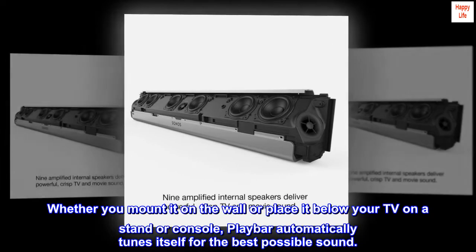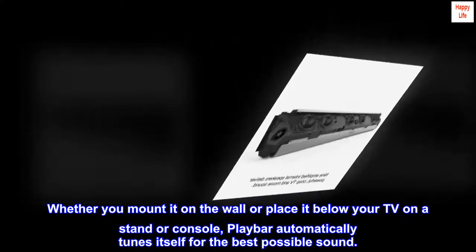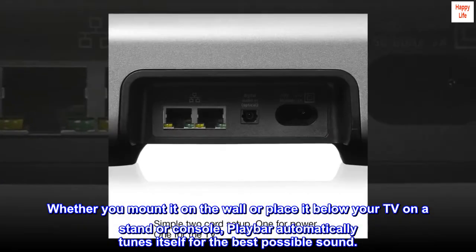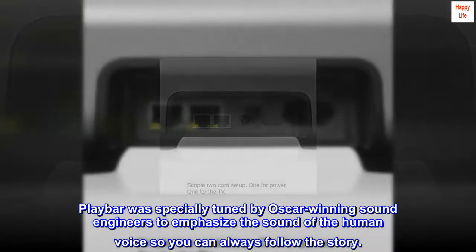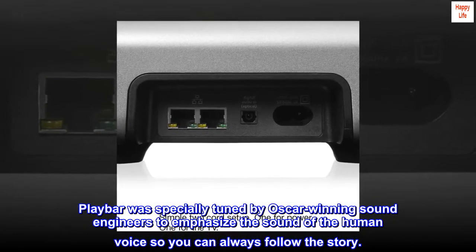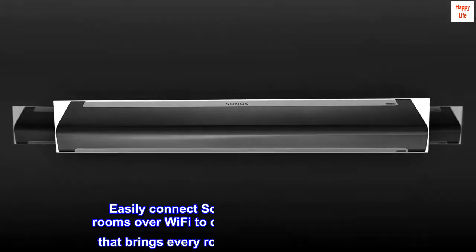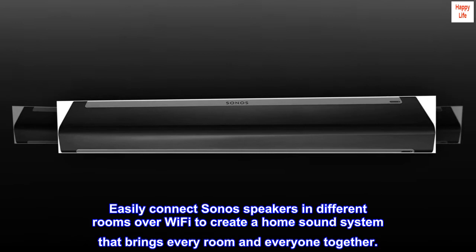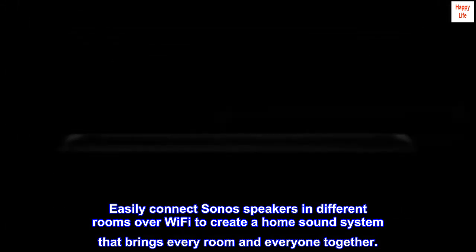Whether you mount it on the wall or place it below your TV on a stand or console, Playbar automatically tunes itself for the best possible sound. Playbar was specially tuned by Oscar-winning sound engineers to emphasize the sound of the human voice so you can always follow the story. Easily connect Sonos speakers in different rooms over Wi-Fi to create a home sound system that brings every room and everyone together.